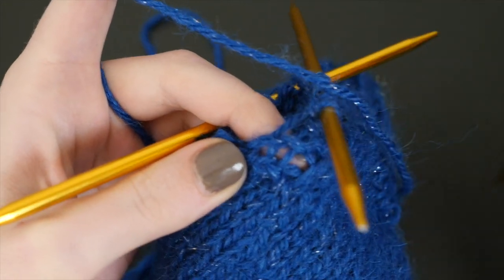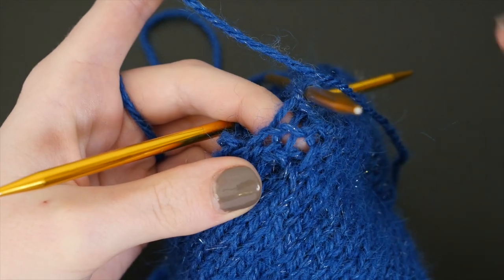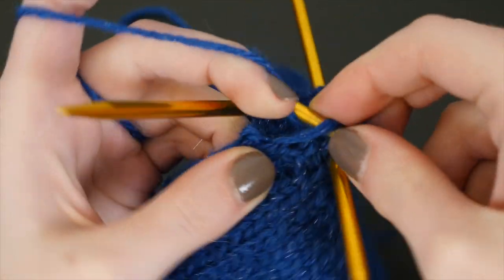To pick up new stitches along an edge, set yourself up with a new strand of yarn and an empty needle. Find an opening for your first stitch at the right of the span and make a knit stitch into it with your working yarn.